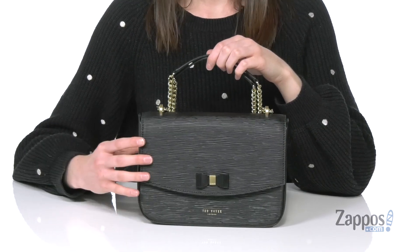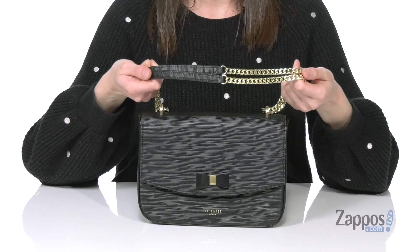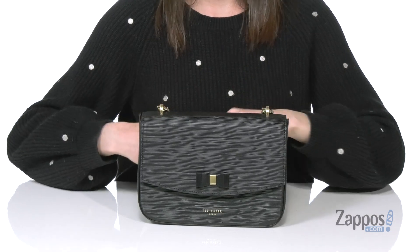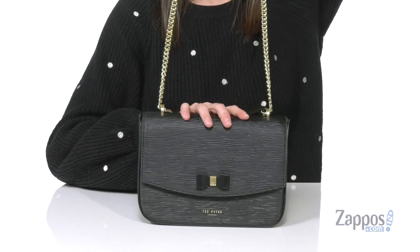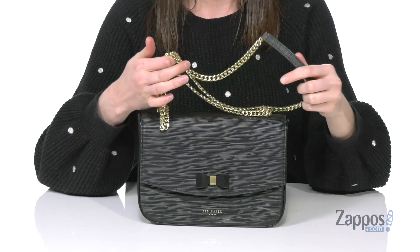This would be a great bag to carry for a girls night out. You can wear it two different ways: either double up that chain strap on the top and carry it on your shoulder, or if you extend it all the way out, it does become that full cross body length — great if you're gonna be doing a little bit of dancing.